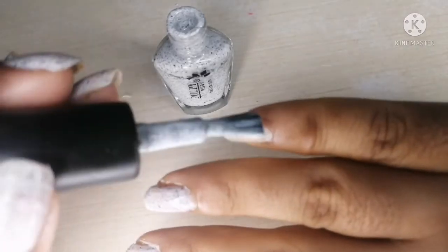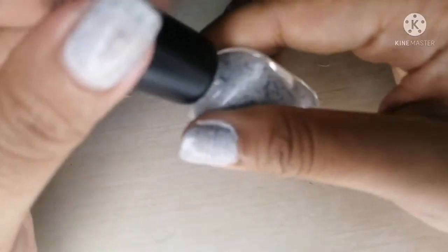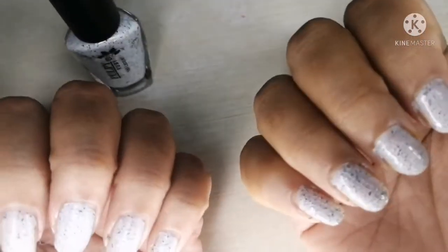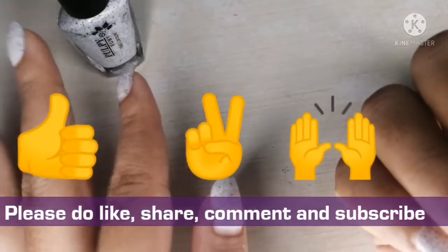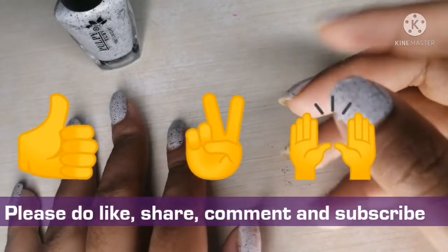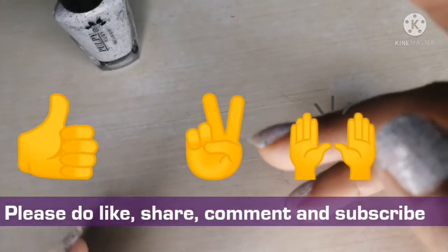After the nail polish dries, you can apply any nail oils. Sometimes I use moisturizer so that my nails stay moisturized. See, it's done! If you like it, please subscribe to my channel to see other nail polish tutorials or any type of makeup videos — you must subscribe to my channel.